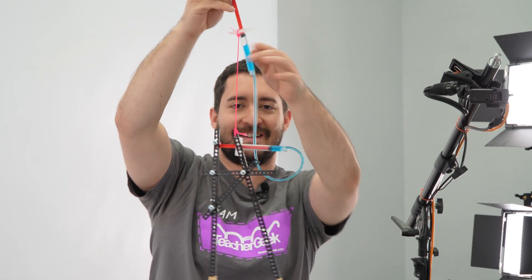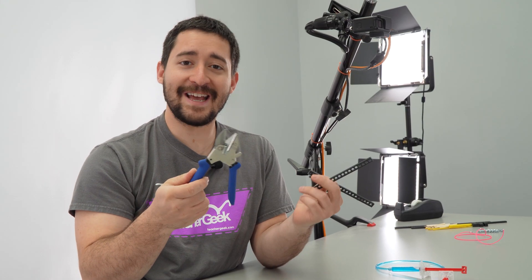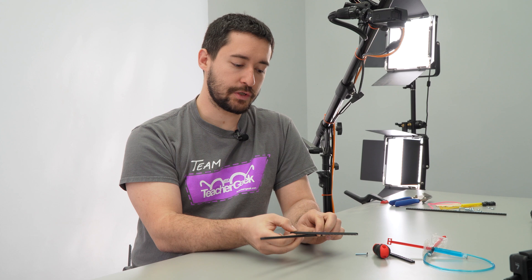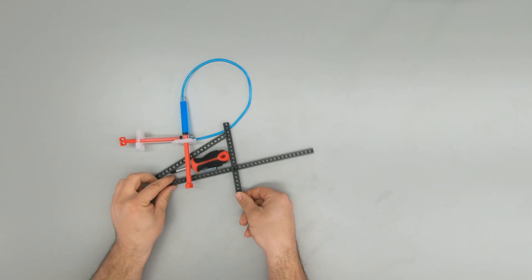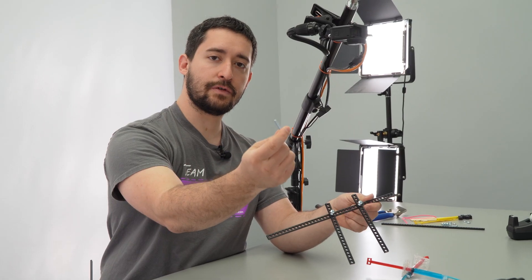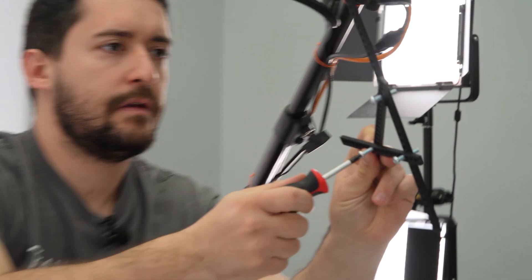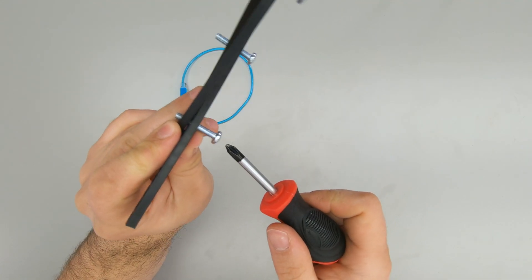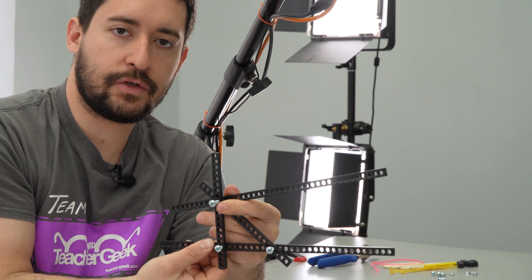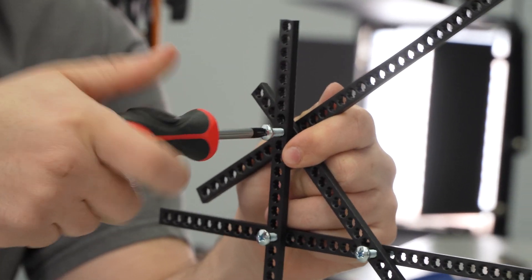Next we're going to build the chopsticks. To make your chopsticks, you're going to need two half strips — you can cut them or snap them. Take one of your half strips and screw it into a full strip so it's near the middle, then screw on the other half strip. Now use another screw to connect the ends of your two half strips. Stop when the screw barely protrudes from the bottom because you need to add another strip. Take a full strip, line it up with the other full strip underneath that screw, and finish driving that screw to attach it.